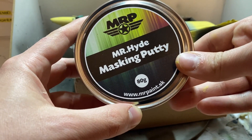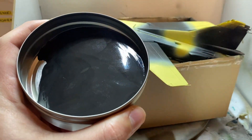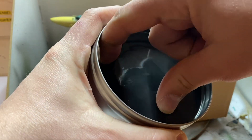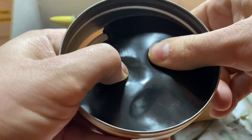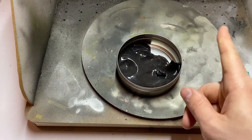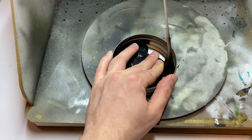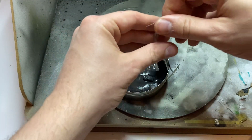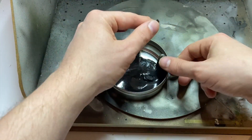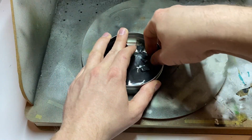Once I finished this part I used for the first time MRP masking putty. This grease-free flexible compound allows you to mask the surface with various shapes. It can be reused many times after painting so I highly recommend being equipped with a similar one. The only thing to learn is how to tear it to pieces — don't do this slowly because you'll end up with a glutinous sticky string. It's better to do it in one decisive move, like this.